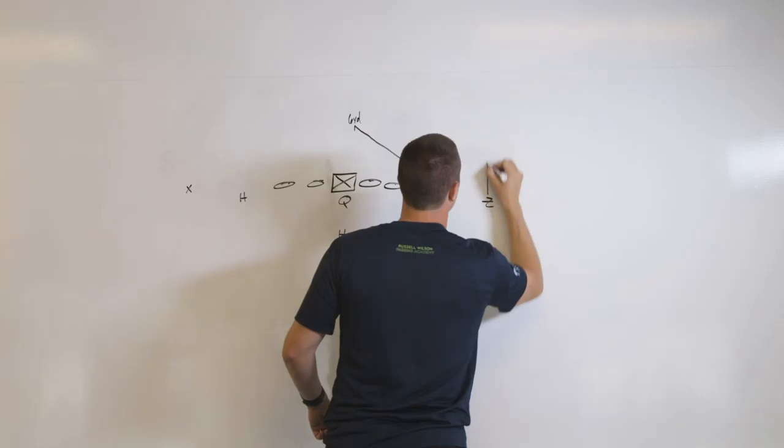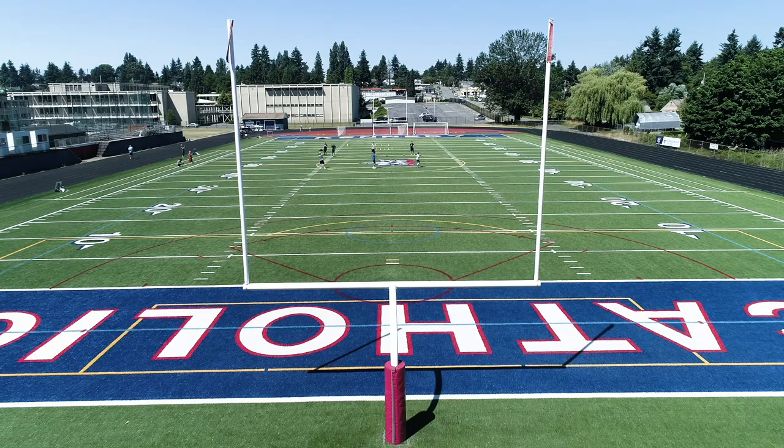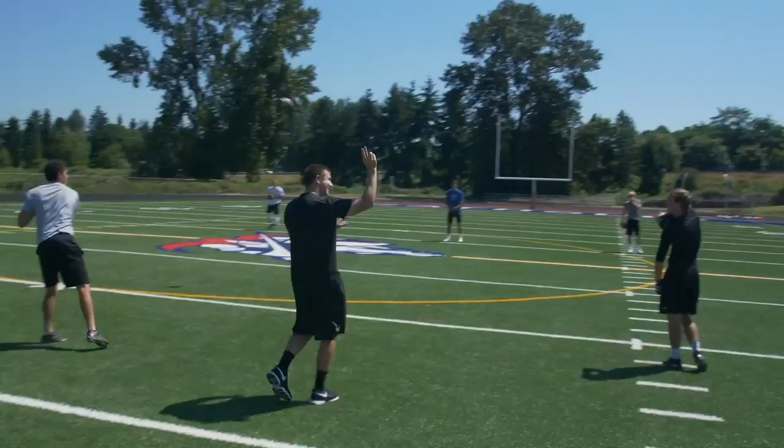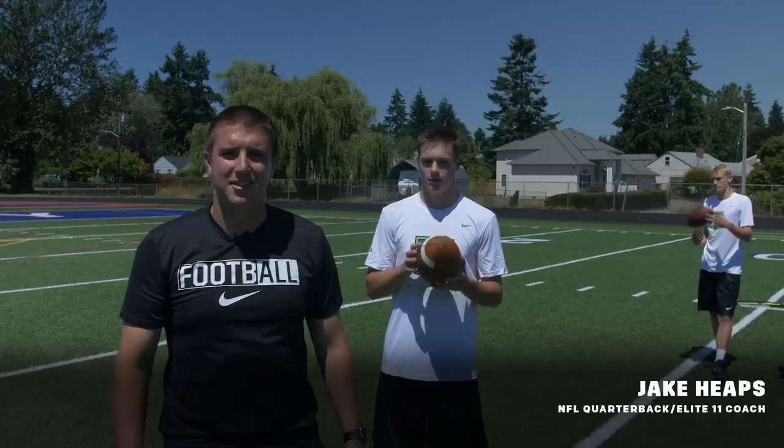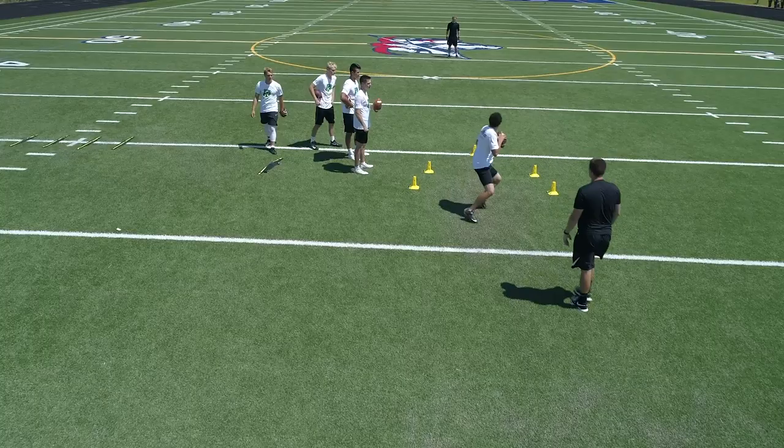You do not fully understand it until you can teach it. This is Jay Keeps with RWQB. Today we're going to talk about the five cone drill.